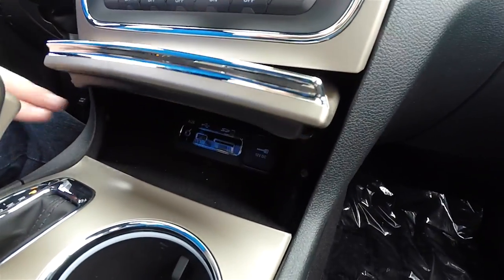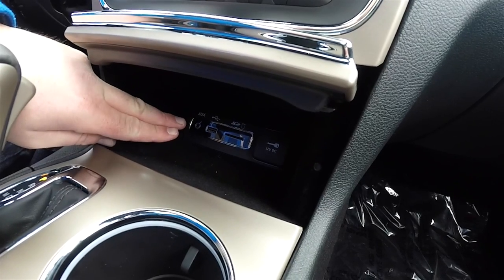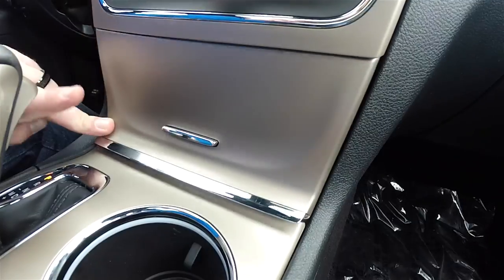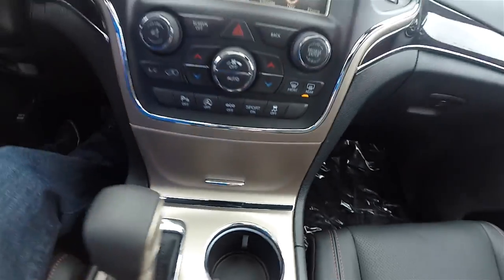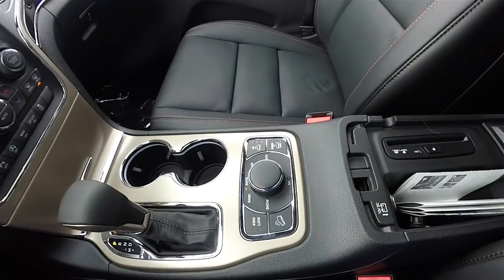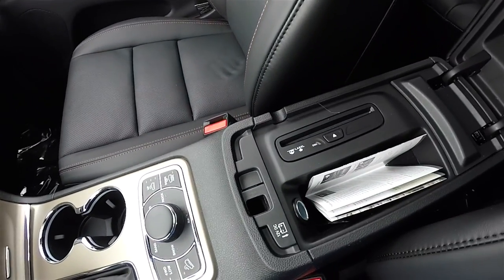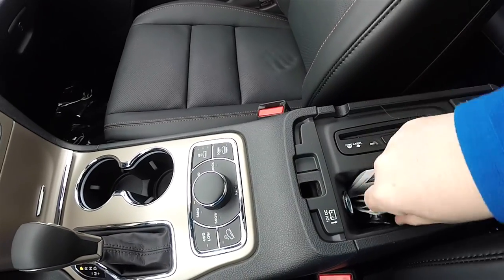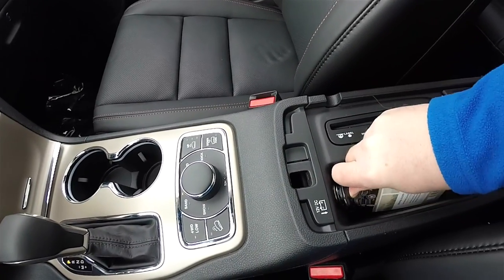Inside the center console, you have Uconnect inputs: an auxiliary input jack, USB port, SD card slot, and 12-volt power point. There is also a single-disc CD changer, your tips card, and an additional 12-volt power point.